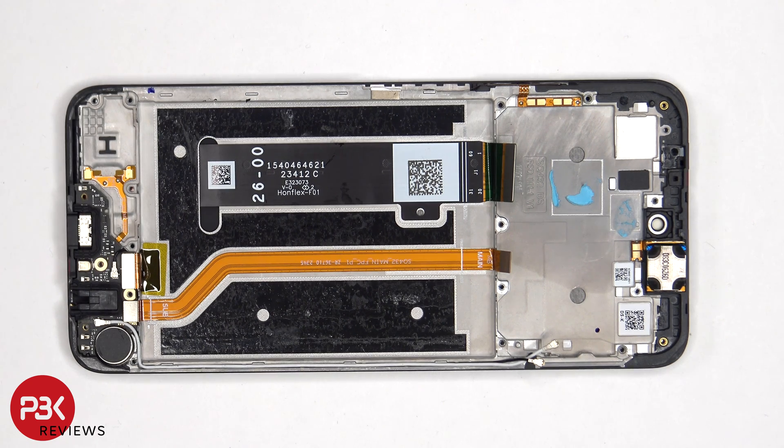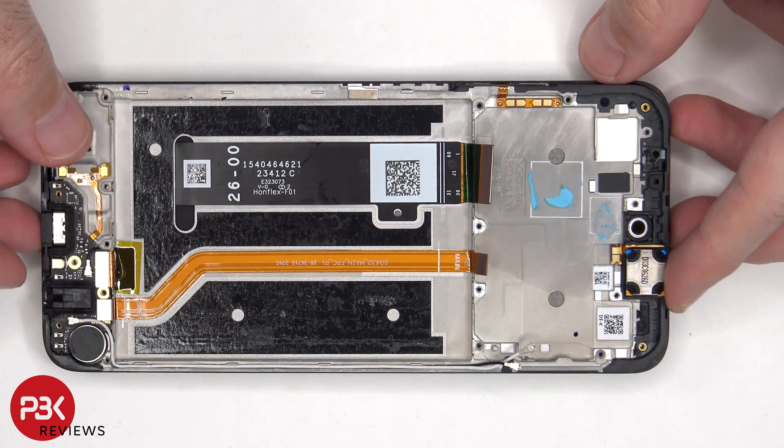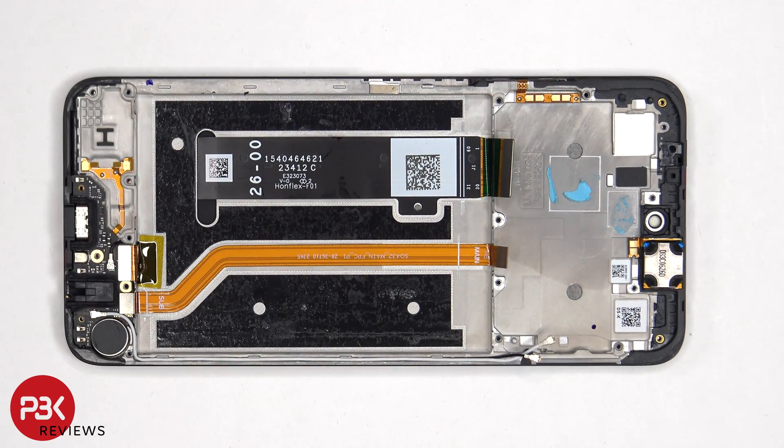So if you needed to replace the screen, you'd have to remove the back plate, the screws, and the back cover, at which point you'd disconnect the battery cable and pry the battery off, giving access to this cable. You'd disconnect this cable from the main board as well as this one from the subboard, heat up the front of the phone to loosen up the adhesive, pry the old screen off, apply new adhesive and reapply the new screen — making sure you re-route the flex cable back through the opening in the mid-frame — then reassemble the phone.